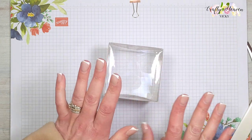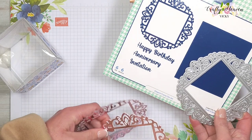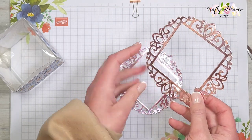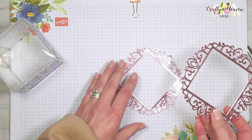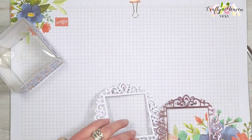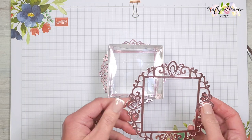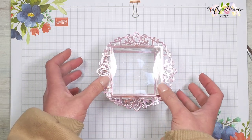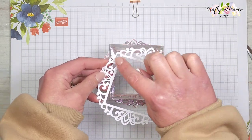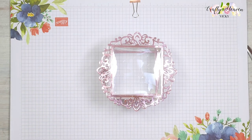To decorate and make it fancier, I cut out four Elegant Frames from the Elegant Frames die set — two in rose pinky gold and two in white cardstock for the back to make it sturdier and prettier. I've glued those together. One goes on the bottom glued to the base, and one goes on top glued to the lid. I'm using liquid glue with a very thin line around the center frame.